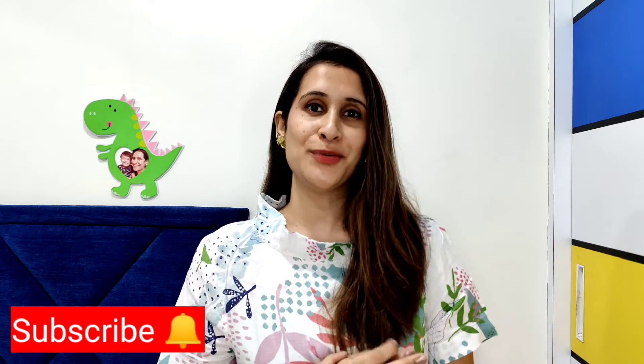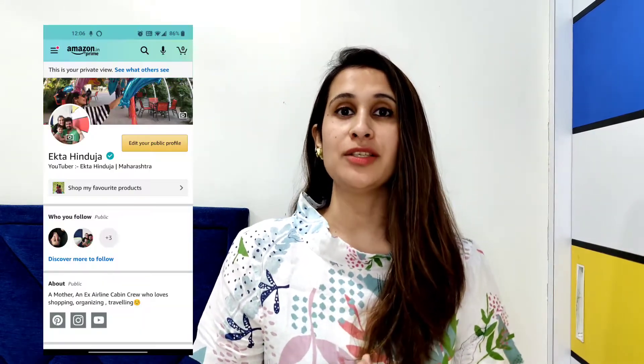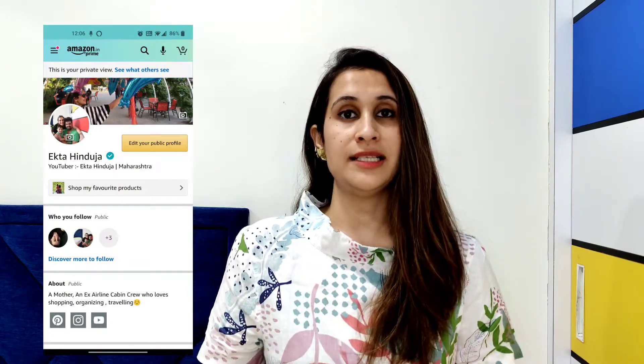Hi guys, I am Ekta Hinduja and today's video is all about the flash cards that I have introduced to my son from the age of one to now, that is three and a half years old and soon to be turning four. I have also created an Amazon storefront for you guys to get a clear idea, with all categorized activity boxes, books, puzzles, and so on, divided into age groups which makes it easier to click and order.